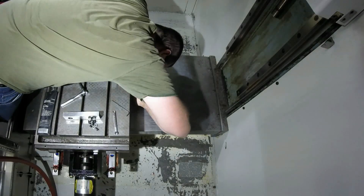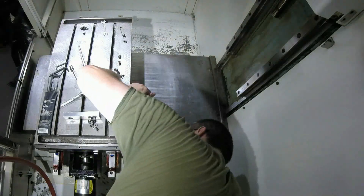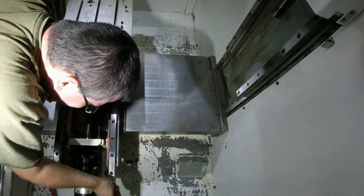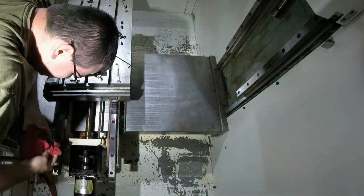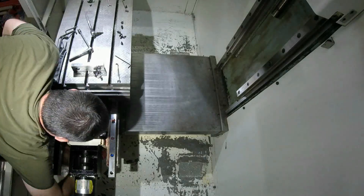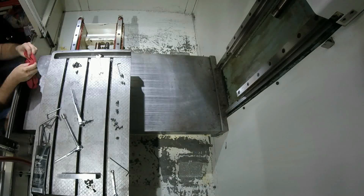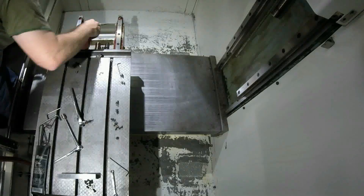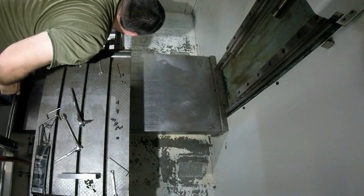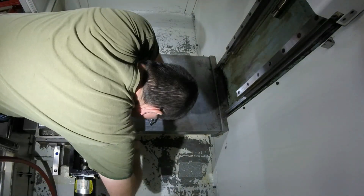I've had my machine in use for about a year now on a part-time basis. This machine is a greased machine — it's not an oil machine, it doesn't have an oiler attached to it, and that has its pros and cons. One of the nice things about a grease machine is that you don't get tramp oil in your coolant, so I have much less issues with oil separation. One of the drawbacks is you have to remember to grease it. I believe that was the failure of the X slides — the Zerk fittings for the X slide are kind of tucked up under the table and not visible, so they were forgotten about and the bearings ran dry and inevitably failed.